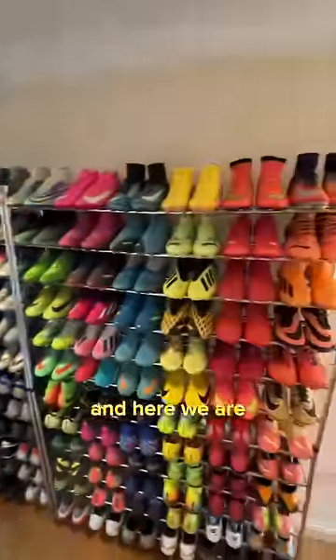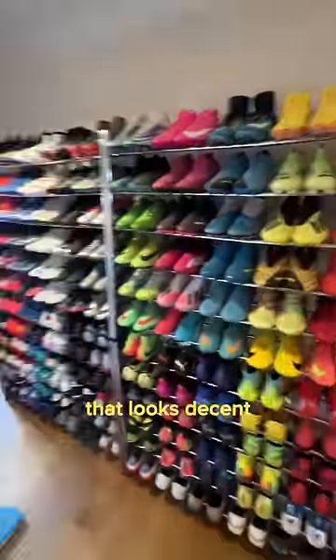The R9s. They can sit in there, and here we are. Wow. I think I've done alright — that looks decent.